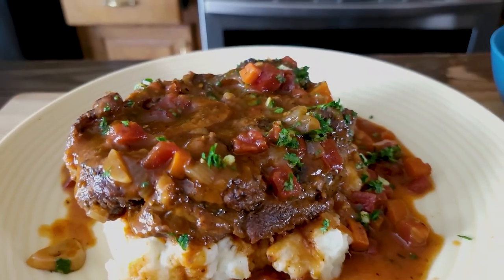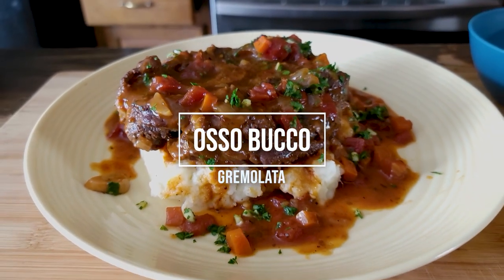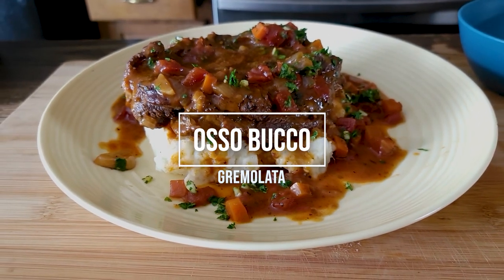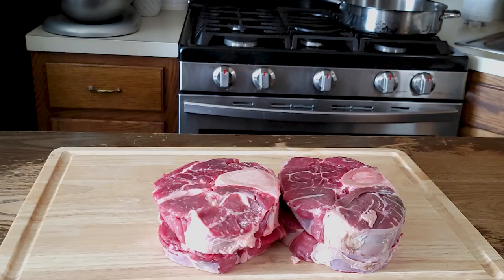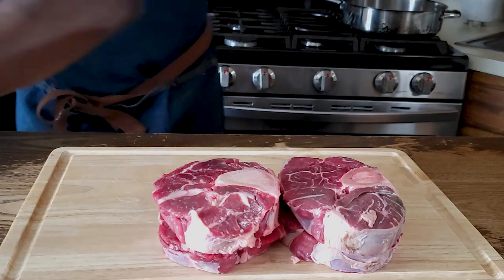Hey friends, chef Foynayna here at home — welcome back to my channel. Let's make some osso bucco. Osso bucco is a classic and very popular Italian dish which traditionally uses veal shanks. In our kitchen today I'm going to use beef center shanks, which are readily available in local supermarkets, and the good thing about them — they are budget friendly.